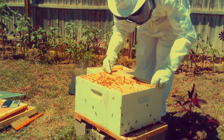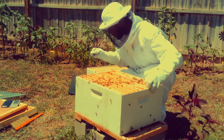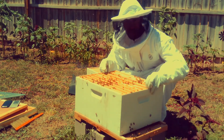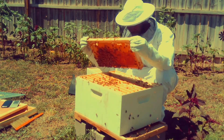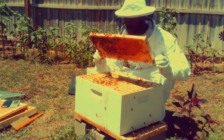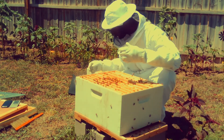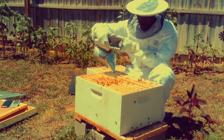Since I have the hive open, it is best practice to always go through and check your hive — make sure the queen is laying, look for any eggs and stuff like that. You want to make sure and monitor each frame, doing your look for any buildup, any capped honey, any eggs, anything like that.